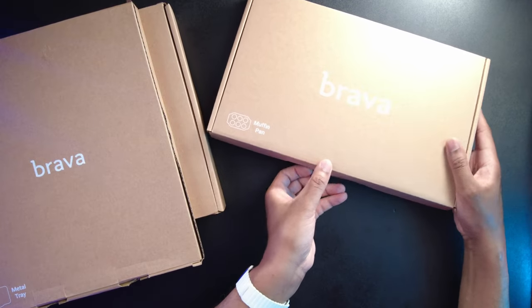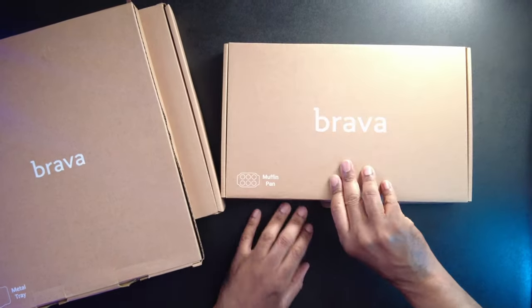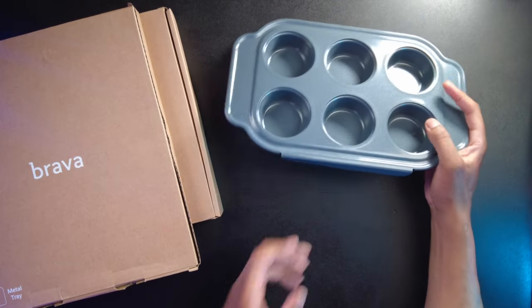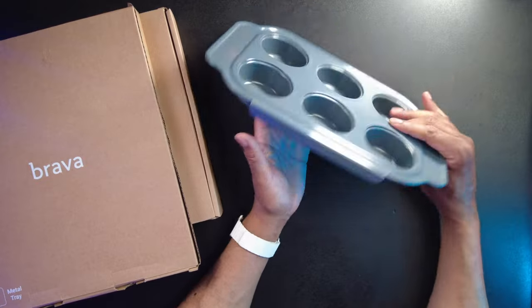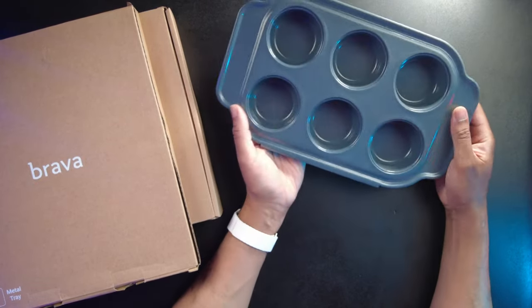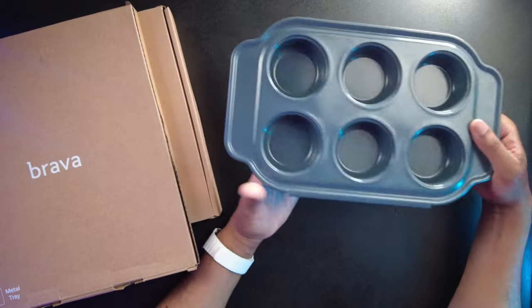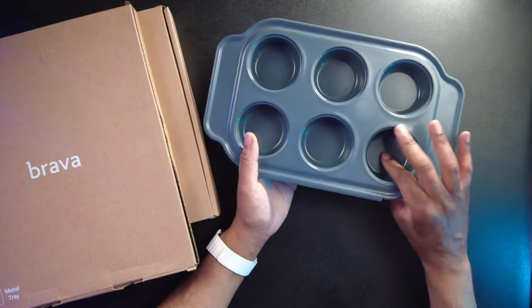This is the muffin pan, and yeah, this is another one that's going to come in handy because I've been thinking about cupcakes a lot lately and this would be a great way to make some. I like this because these are not super big — maybe the same size as a regular muffin tin — but one thing I really like is that there are only six of them on here. That's really nice because it's just me and my wife in the house.